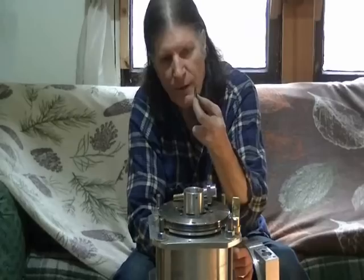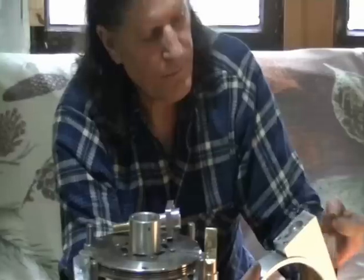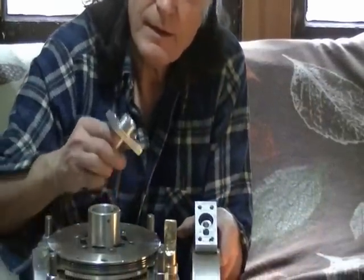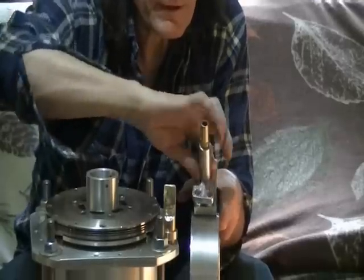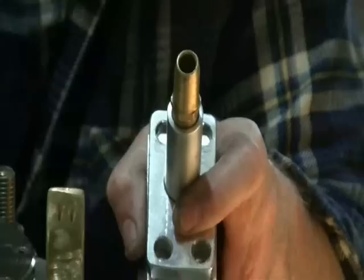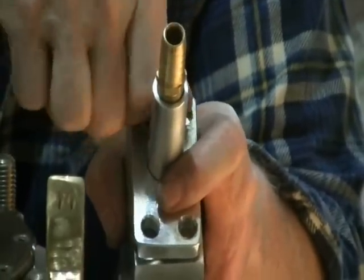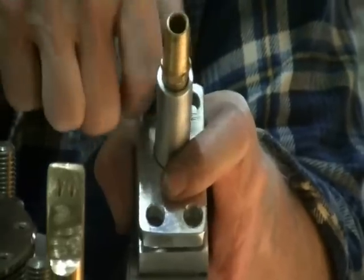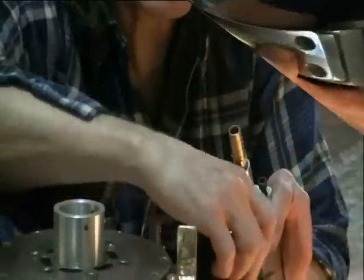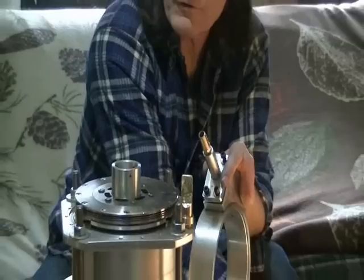We have a slightly thicker O-ring — a 1/8 inch O-ring that drops in like so. Then this inlet butts up against it. We put in our four retaining 1/4 inch machine screws to put squashing pressure on the O-rings, which will make a gas-tight seal.